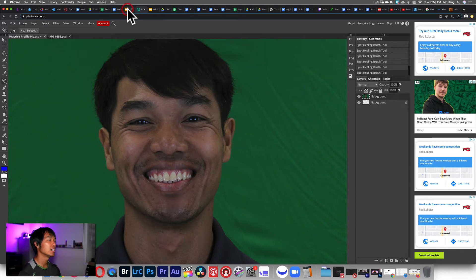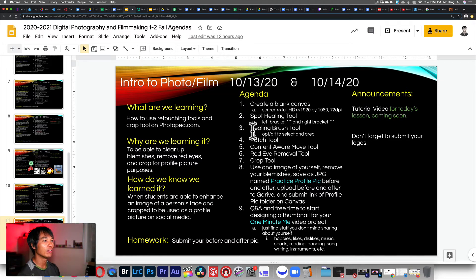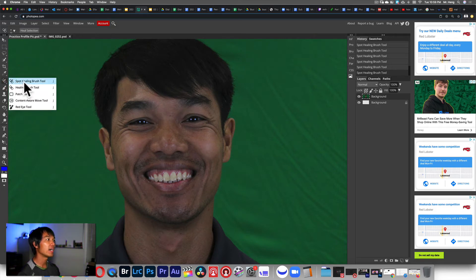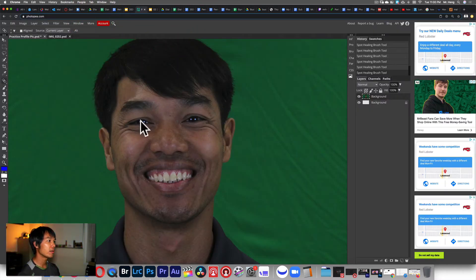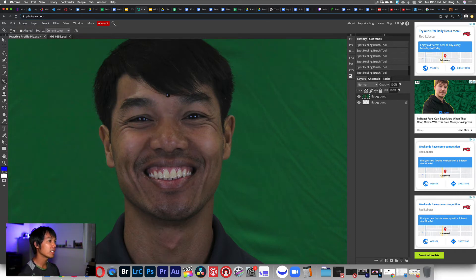The next tool is the Healing Brush tool. The healing brush works a little bit different from the spot healing brush. The spot healing brush you just click and it tries to heal whatever you're trying to remove. This one requires you to first hold Option (or Alt) to select an area, and then you can use that area to paint it wherever you want. When you hold Option, you're going to see the cursor change into an X.